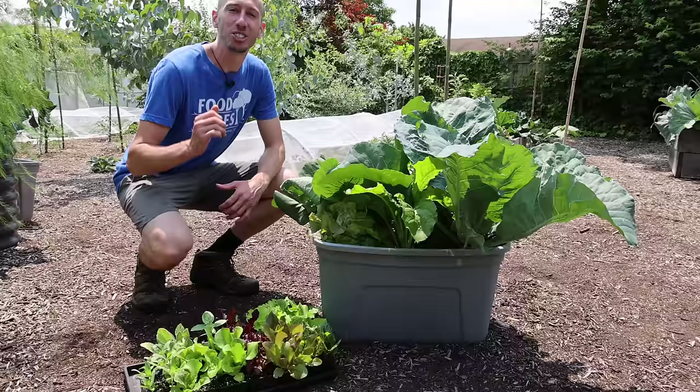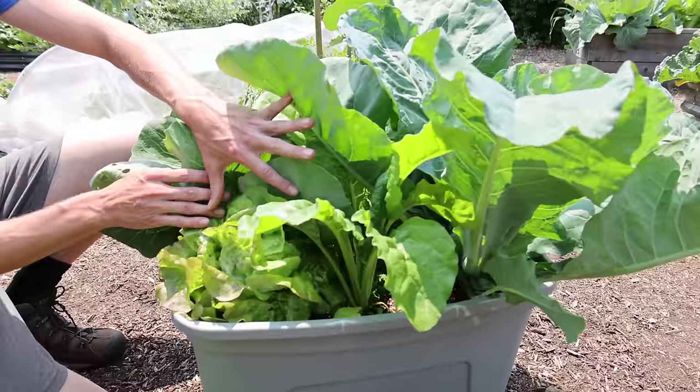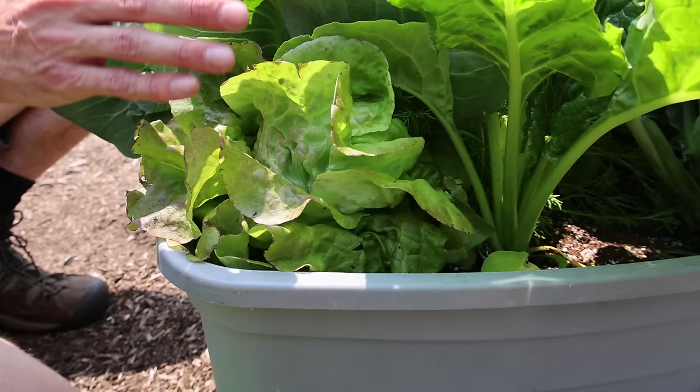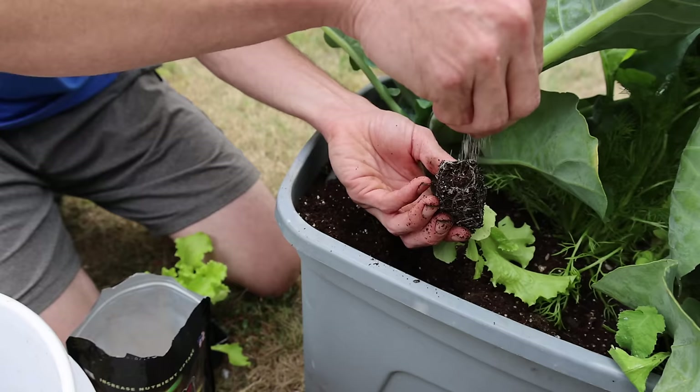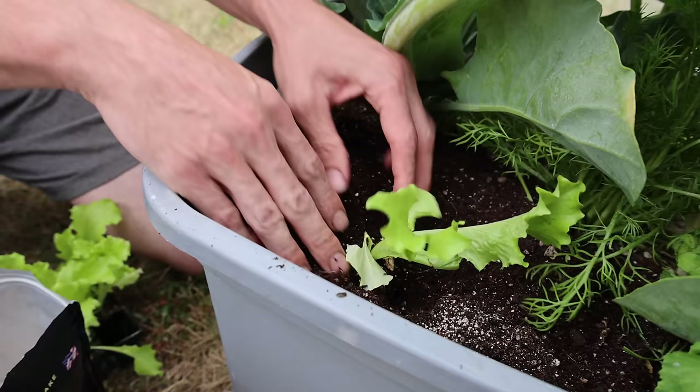The cabbage was looking a lot better after I sprayed it with BT — the new growth didn't have any damage on it. It's June 10th and the bed is looking fantastic. Some of these lettuces are definitely ready to harvest, like the Pirat Butterhead and the Concept Batavian in the back. We've also got some radishes that are ready. I'm going to grab some harvest at the end of the video. When I harvest things like the lettuces, I'll make sure to replace that lettuce with another lettuce — I've always got other plants on deck ready to go in.